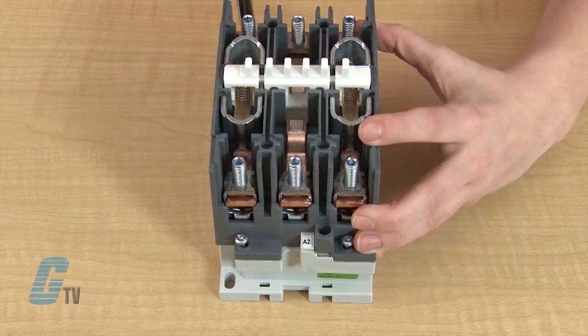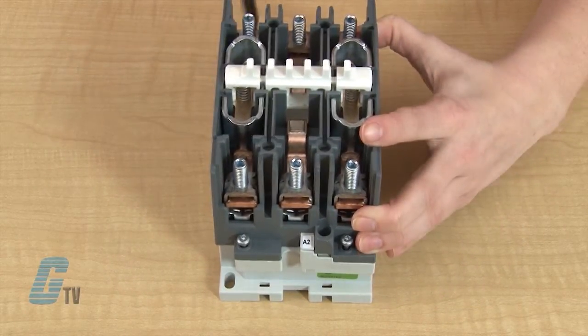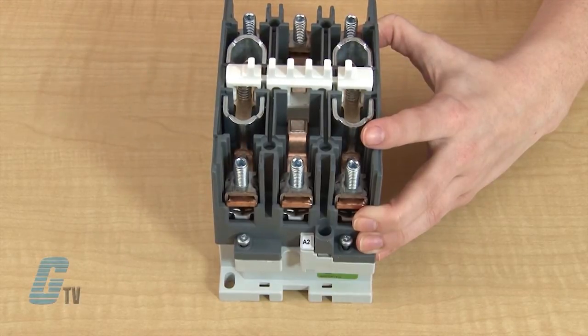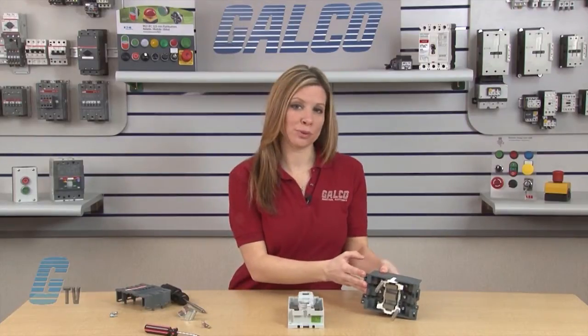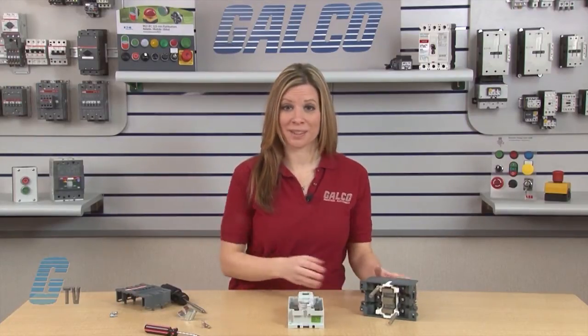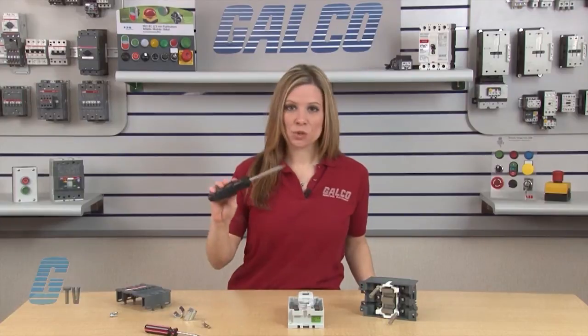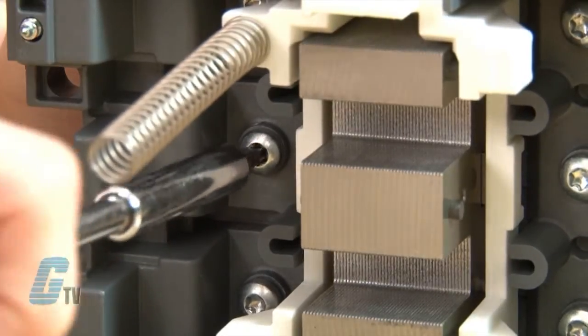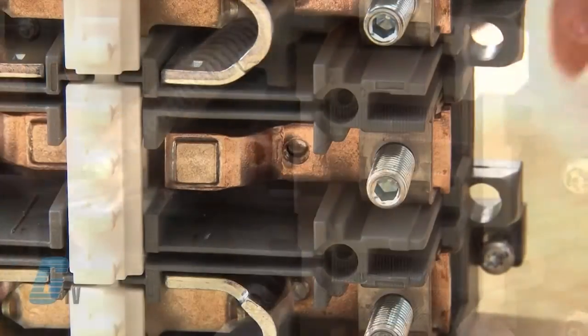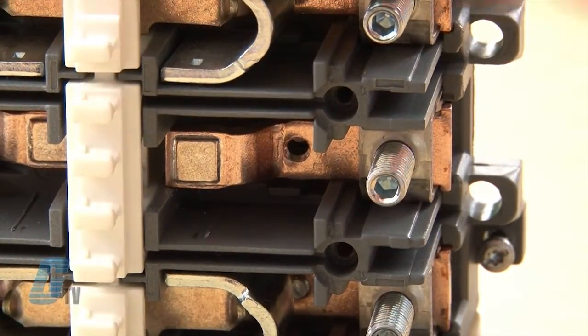Once the screws are unfastened, the springs will push the contactor's gray front away from the coil. I will set the contactor on its side to reveal the six screws that hold the fixed contacts in place. With the T-20 Torx screwdriver, I can unfasten the screws and remove the contact along with the box lug.